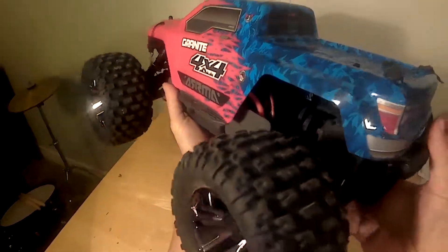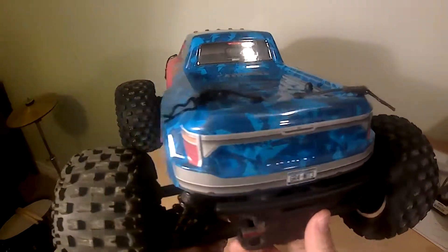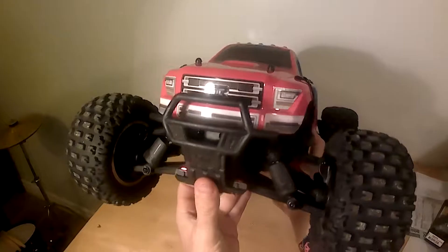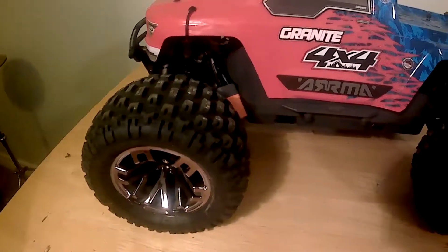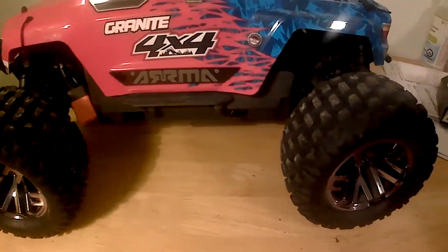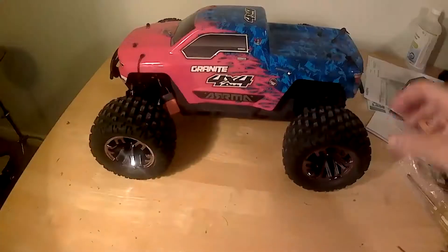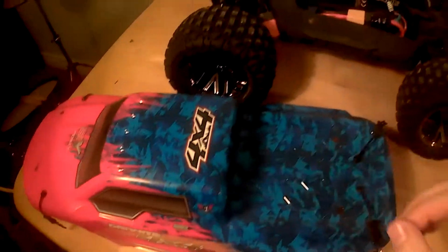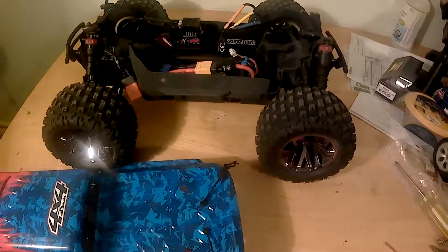This is my review of the 2019 Arrma Granite 3S BLX. This vehicle was initially released in 2018 and updated in 2019 with a new color scheme, Spectrum transmitter, and IC5 connectors. Other than that, it's the same under the hood as the Orange Granite from 2018 as far as I know.